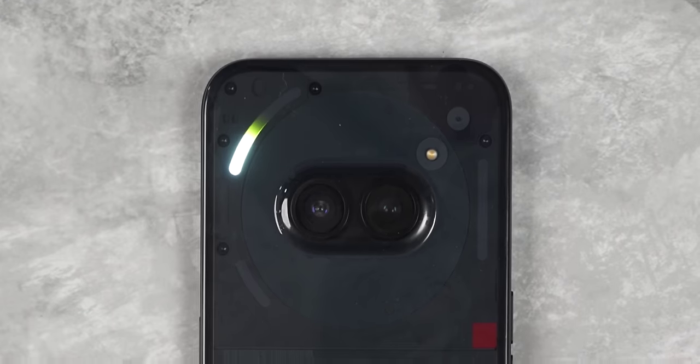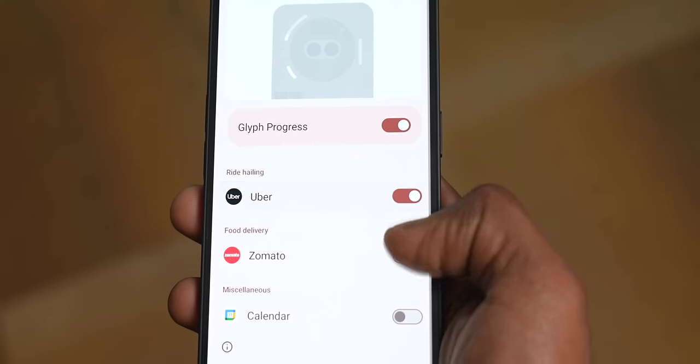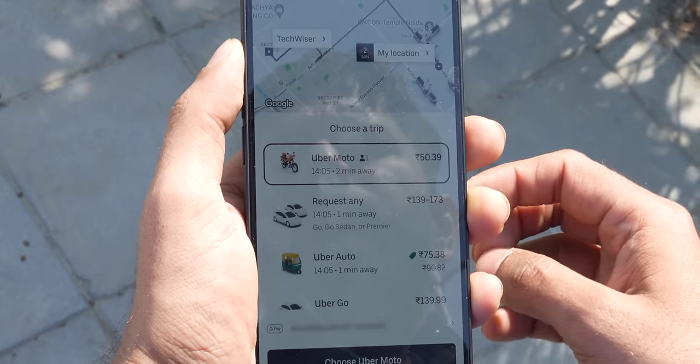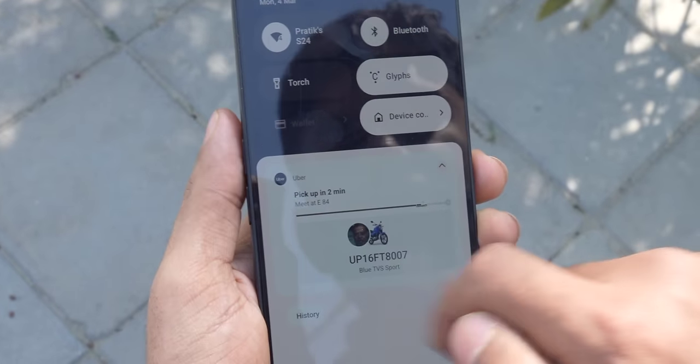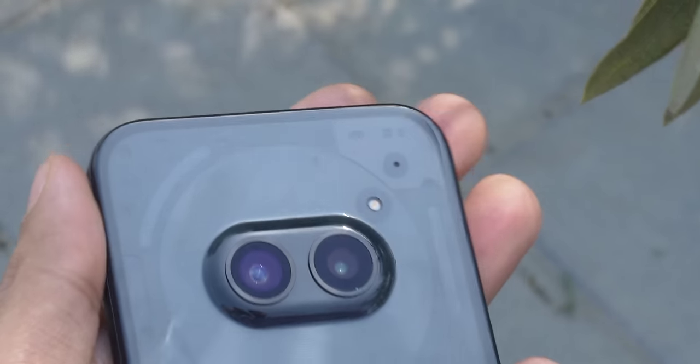The top-left Glyph acts as a progress bar — you can set a Glyph timer showing a countdown. It also supports third-party apps like Uber and Zomato. We tested this in the field by booking an Uber ride, and the Glyph timer was supposed to show the ride countdown. However, despite trying multiple times with both Zomato and Uber, the third-party Glyph timer feature didn't work — and the Uber driver cancelled too.